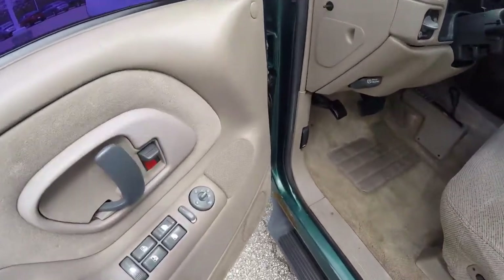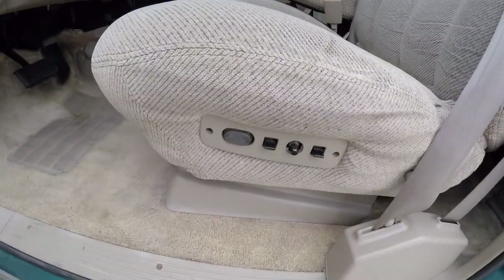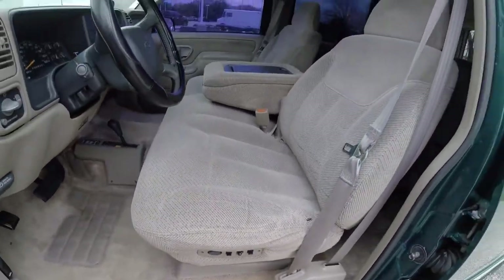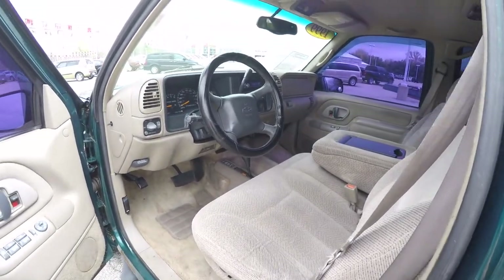Let's take a look at the interior. Inside we have power mirrors, power windows, and power door locks. Also got a six-way power driver's seat with adjustable lumbar support. The passenger seat also has its own adjustable lumbar support as well. This is a 60-40 split folding bench seat.